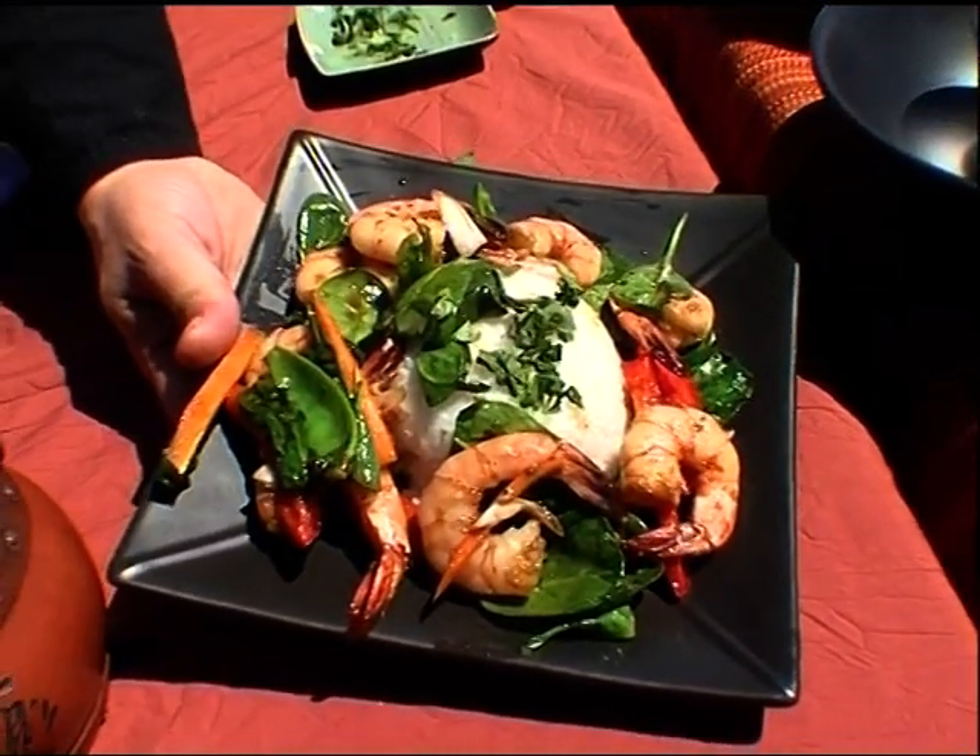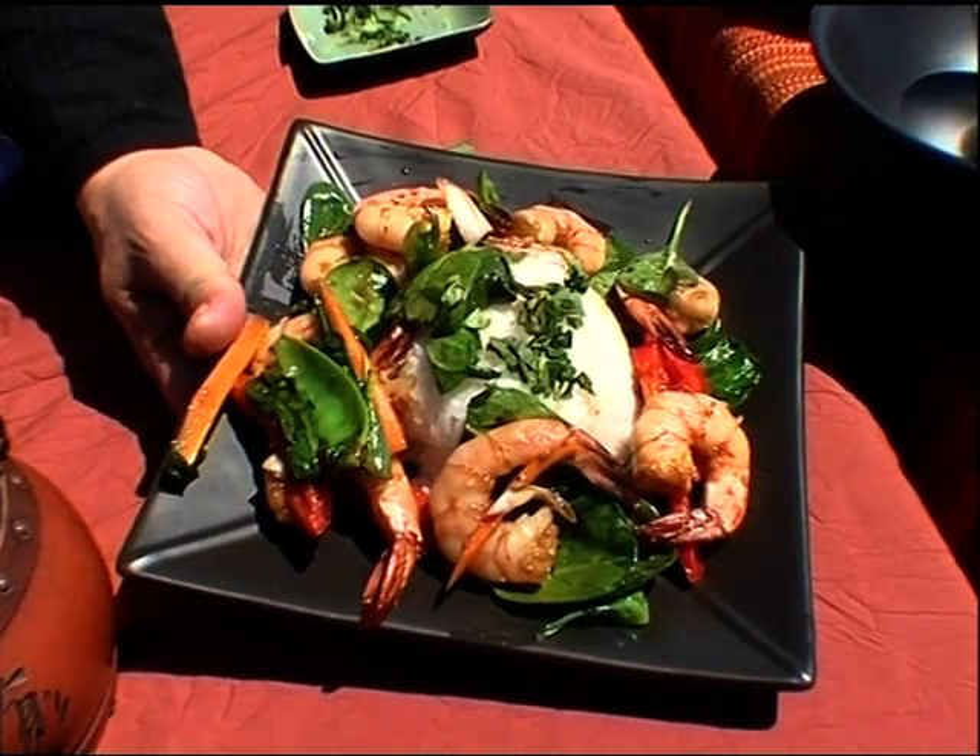Succulent Asian prawns, freshly cooked. Thank you.